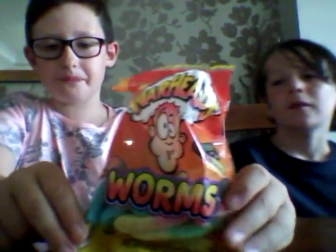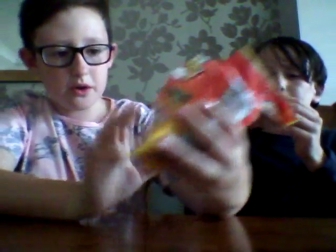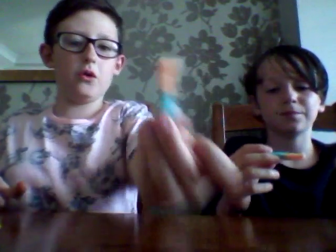Okay, next we've got the Warhead Worms. I've already opened these to save time. It says 'new' at the top so I guess they're new, and it's got this guy with a really sour face on it. What color are you going for? I'm going for blue and orange. Three, two, one.